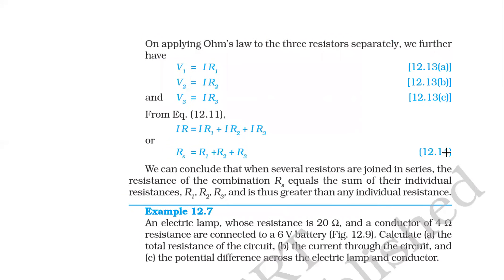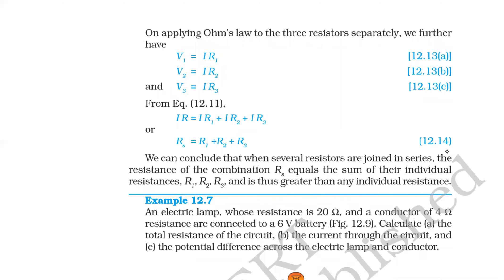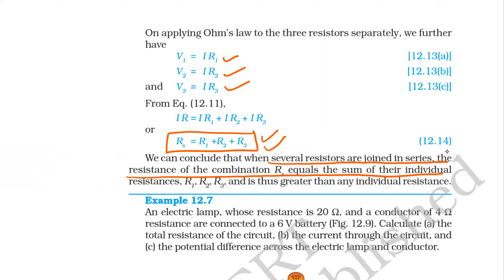This is how V equals IR is applied: V equals IR, V1 equals I times R1, V2 equals I times R2, V3 equals I times R3. Substituting all values and simplifying gives us the formula Rs equals R1 plus R2 plus R3. You must learn and remember this for numericals. When several resistances are joined in series, the equivalent resistance Rs is always equal to the sum of the individual resistances.